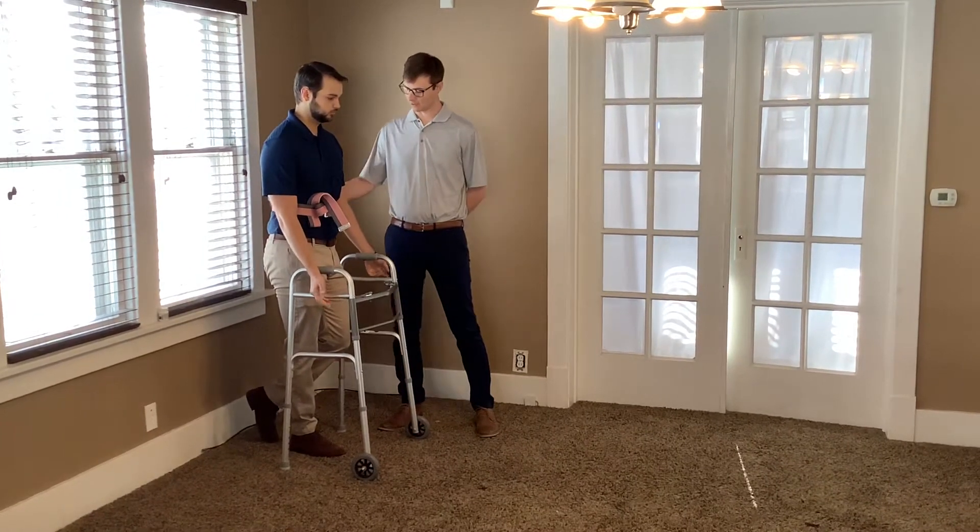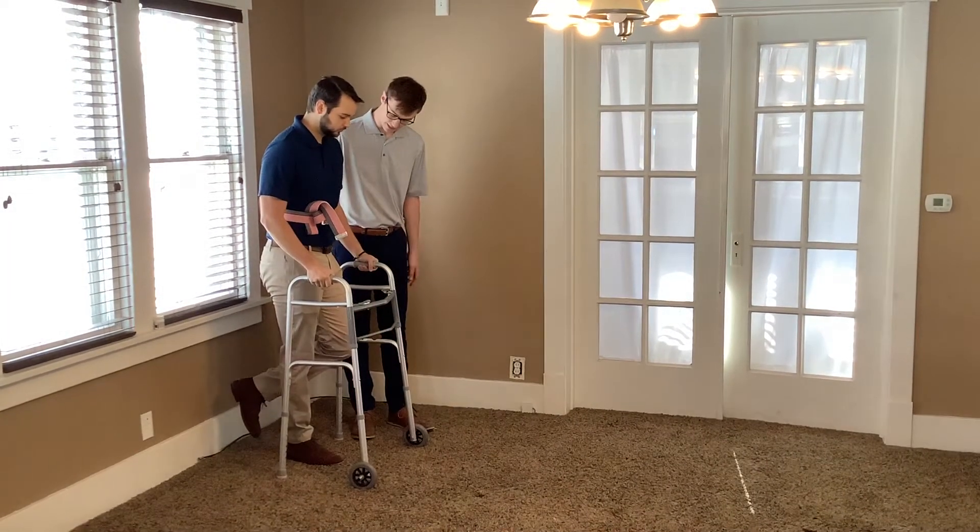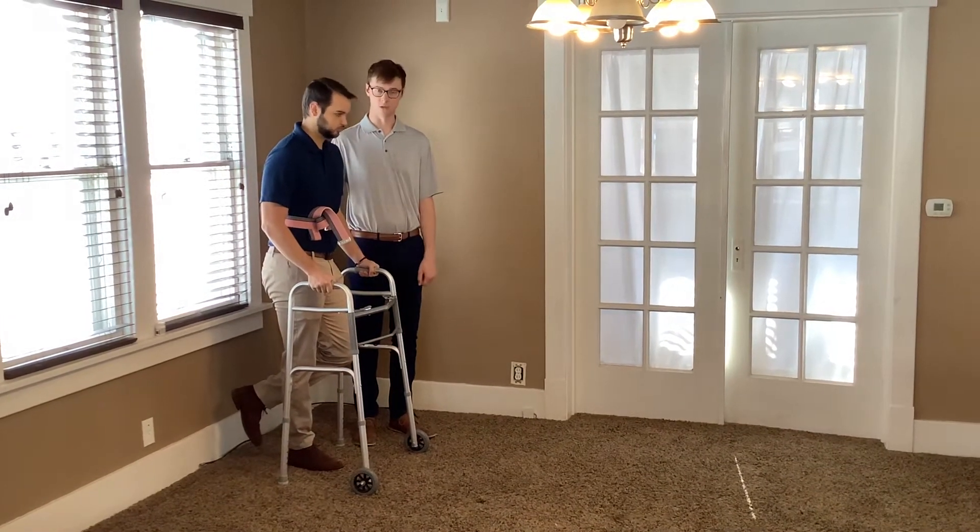We have a gait belt on for safety, so I'm going to stand on his affected side, which is his left leg right now, and we're going to teach him how to walk with a walker.